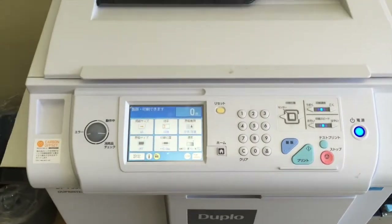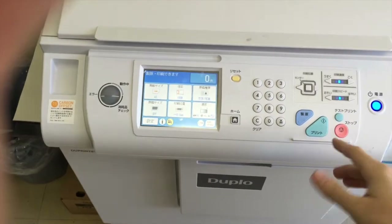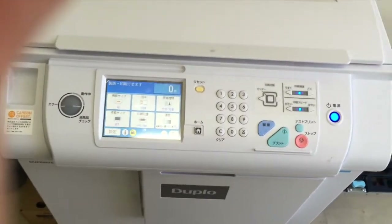For example, I have my papers loaded up, ready to be copied, but if I press the print button, I'd be printing whatever was printed last time, because I haven't made a new master.